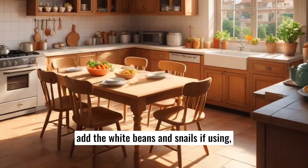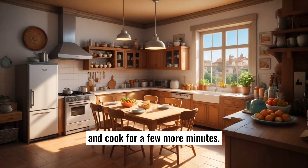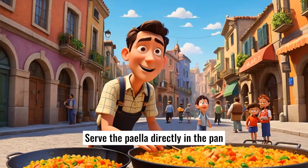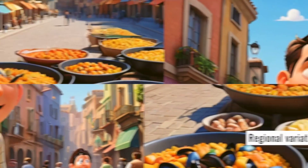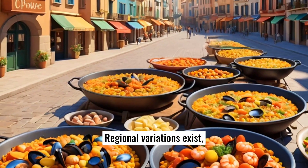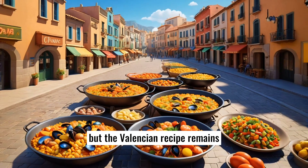Finally, add the white beans and snails, if using, and cook for a few more minutes. Serve the paella directly in the pan to preserve its authenticity. Regional variations exist, including the addition of seafood or other vegetables, but the Valencian recipe remains the most pure and traditional.